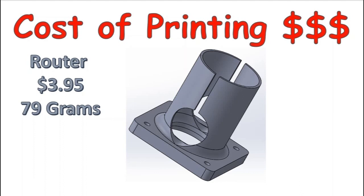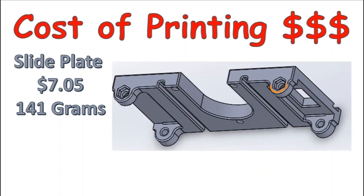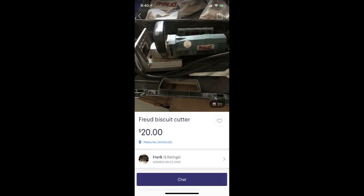The cost of printing: rotor clamp $3.95, the add block was only $0.05 — pretty cheap. The slide plate $7.05. The mounting plate for the base and the router $10.45. The total is $27.90. The real cost: by the time I add the printing, the bolts, and the cutter, I'm over $50 for this thing.